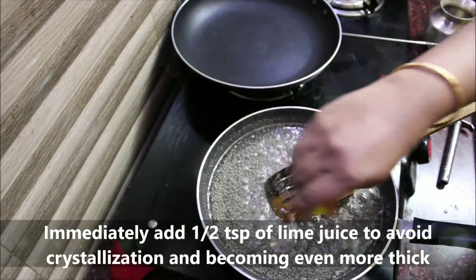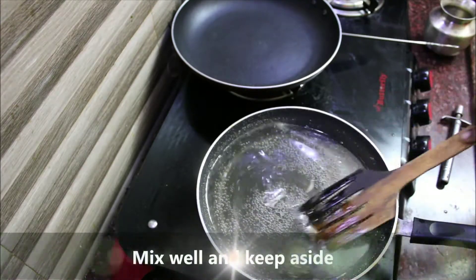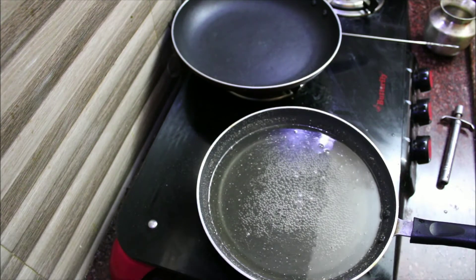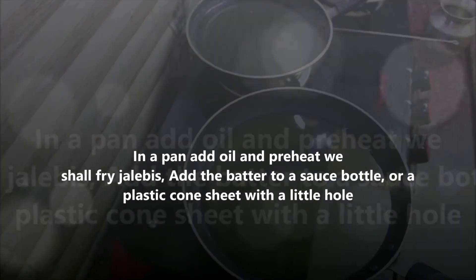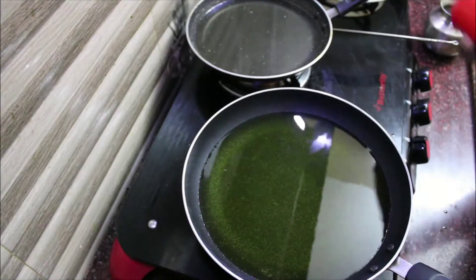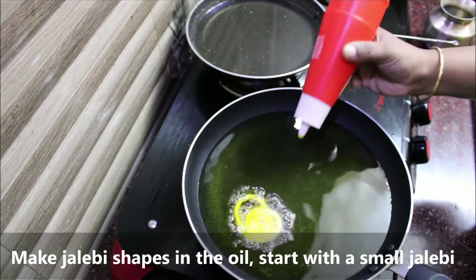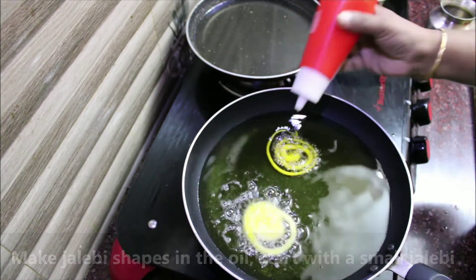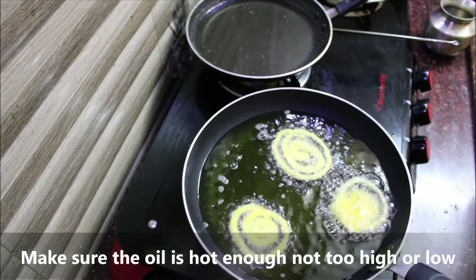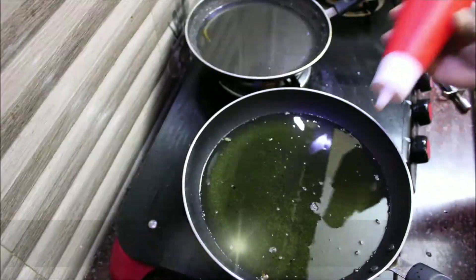Now add half a teaspoon of lemon juice to the syrup. Put the jilabi batter in a sauce bottle or plastic sheet in a cone shape. Put the jilabi in a high or low heat pan.